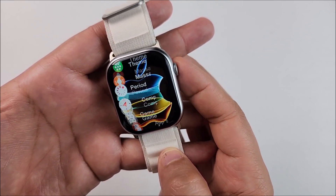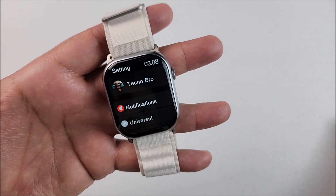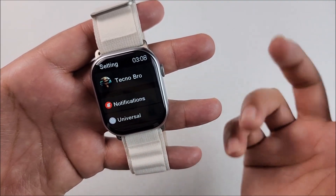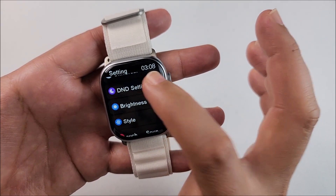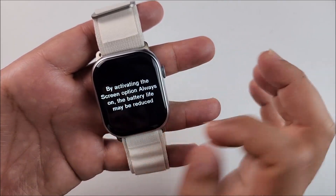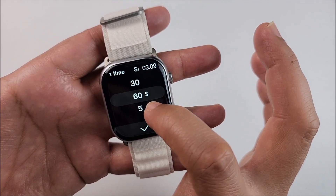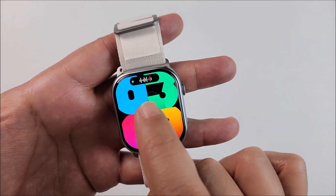Going to settings, all your information including the profile picture from your app will show here. Under notifications you can choose to have the screen light up when you receive a notification, vibrate, or just play a tone. Other adjustments include do not disturb time, brightness — it has real good brightness — and you can turn on the always-on display. There's also smart eyes lens and screen time, ranging from five seconds to a maximum of one minute.